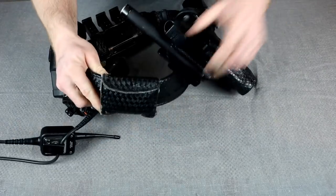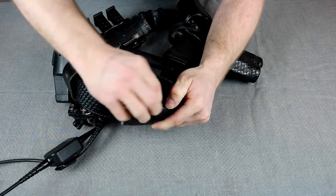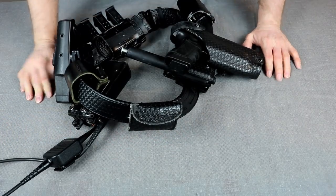On the back of the belt, the only thing I keep back there is a glove holder with rubber gloves in it. I've switched to nitrile gloves whenever I can get them, either off the ambulance or from the hospital.